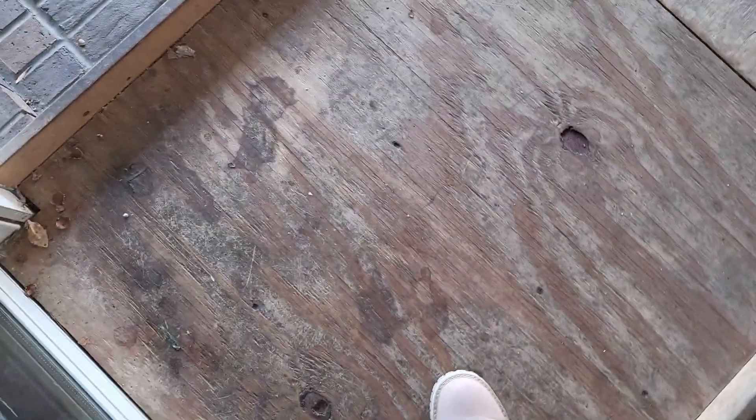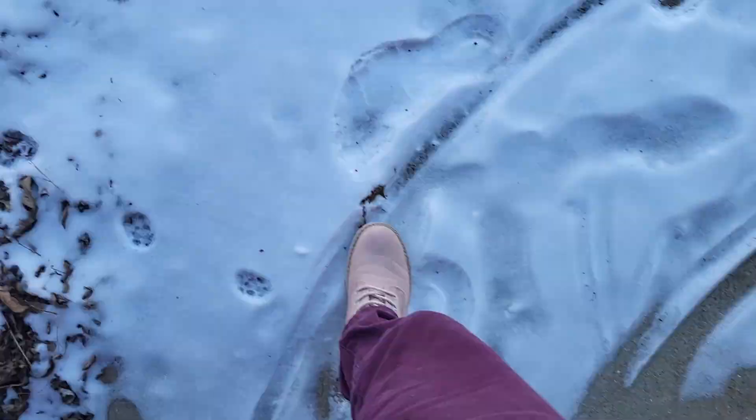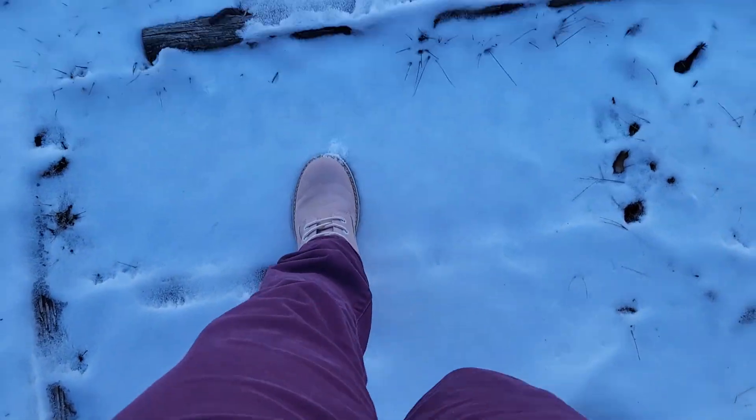I got these in my daughter's size. She tried them on, walked around in them, and wore them for a day or two. She said they did fit. She mentioned they weren't the most comfortable, but that could be attributed to the fact that she doesn't really wear boots very often — nothing was rubbing her the wrong way, so it was probably just that she wasn't used to boots.